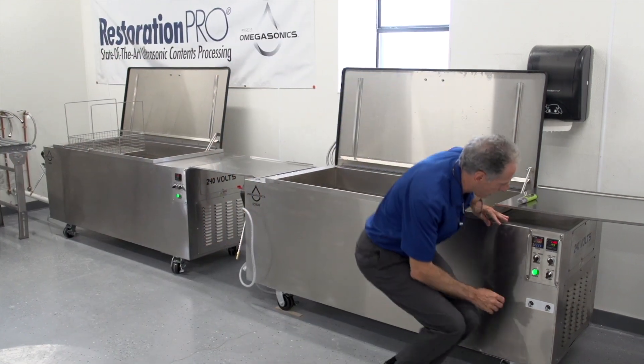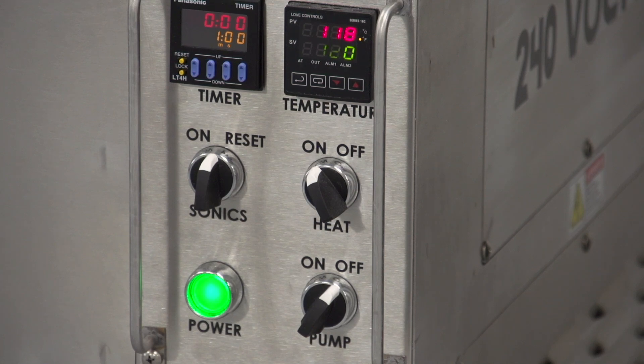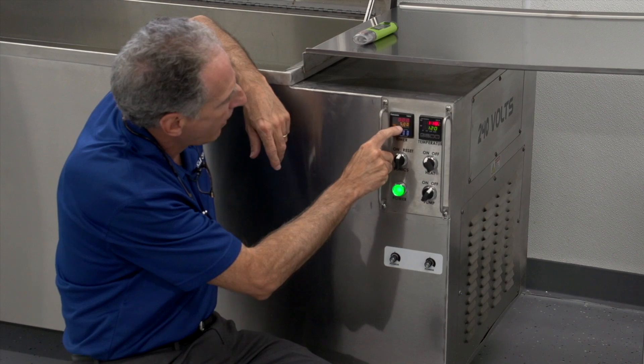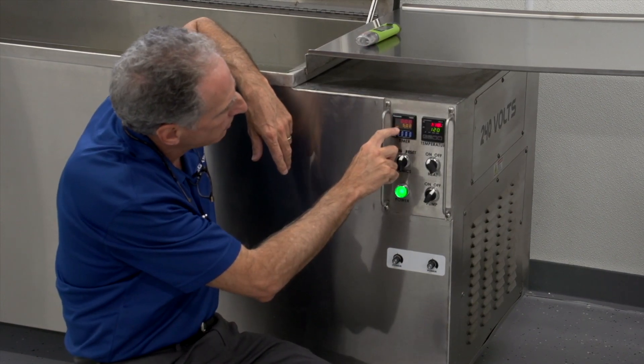The control for the heat is the same as the pre-wash, so we will not repeat that. The timer dictates how long we're going to run the ultrasonic cycle. Right now we're set at five minutes and zero seconds, and I have a little lock code right here.